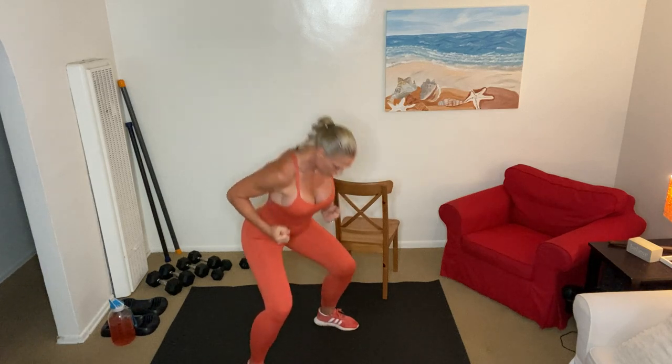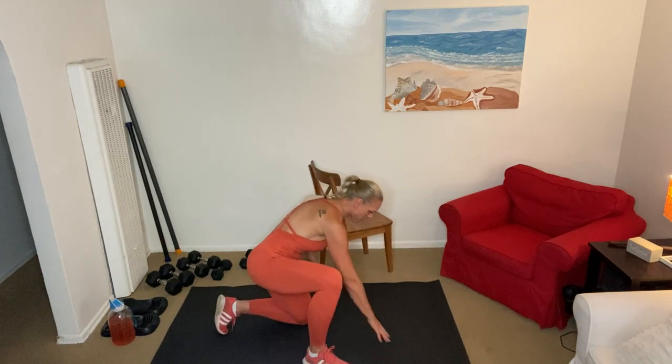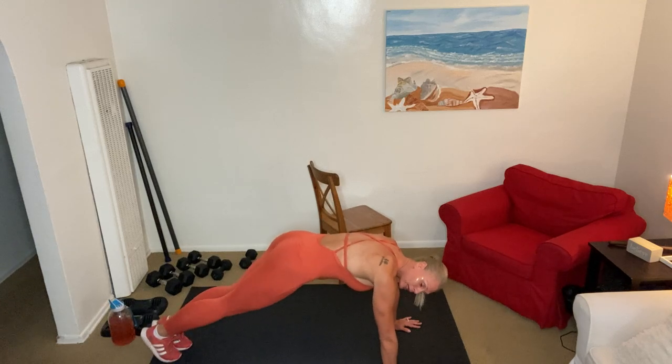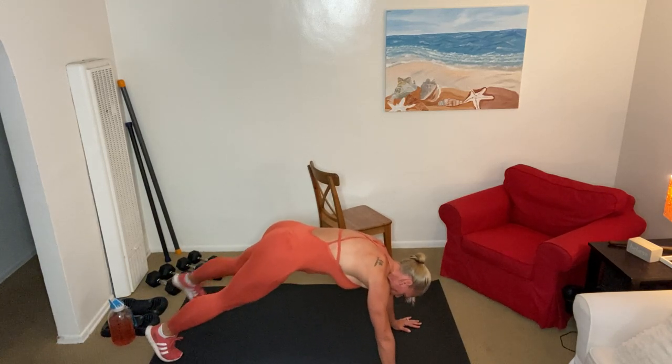We're activating the rear delts, the front delts, nice round shoulders — back in those abs. Five more — 5, 4, 3, 2, 1. We're going to go into a plank. Core is always from here to here, so don't forget about those glutes. We're going to go into a plank position — jazz hands so we're not rolling. All we're going to do is tap out and bring it back. We're going to do side obliques and glutes.